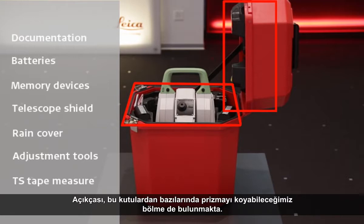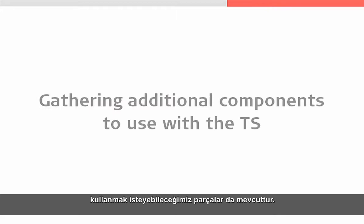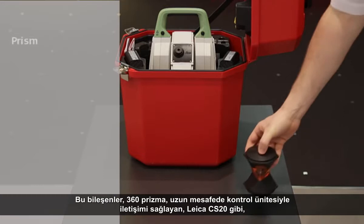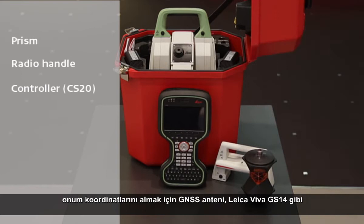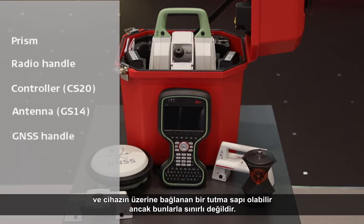But even if the prism is stored in the box there are still some additional components that we might like to use to get maximum usage from our total station or multi station. These components can include but are not limited to a prism such as the 360 prism shown here, a radio handle to allow long range communications to a controller such as the Leica CS20 shown here, and if we would like to use a smart station setup to have our position coordinated by GNSS then we would need to use an antenna such as the Leica Viva GS14 and a handle. In addition to these components we will normally also need a tripod and a pole.